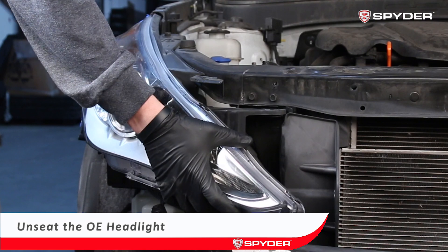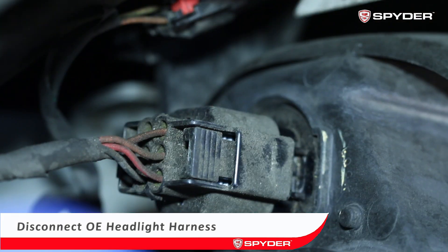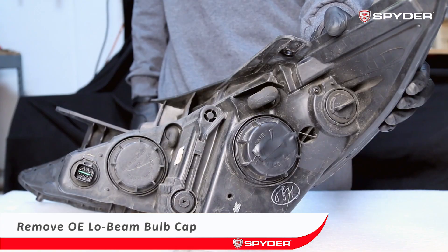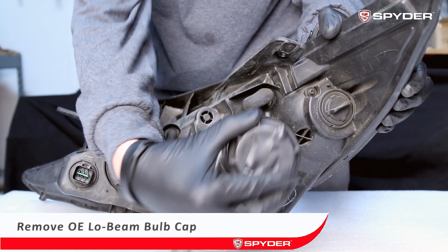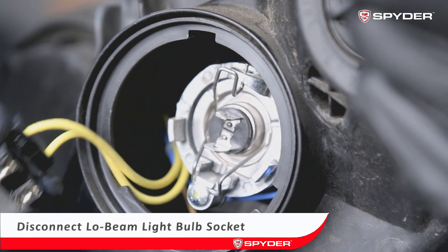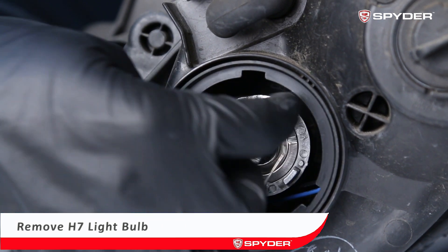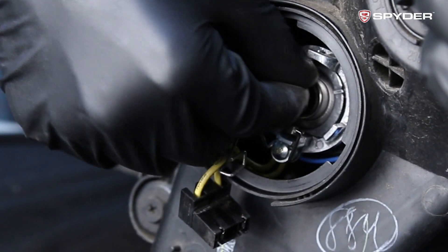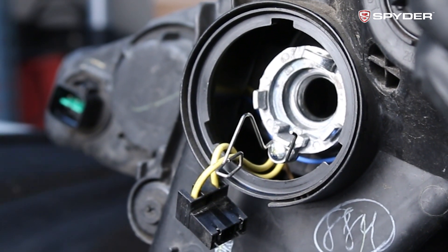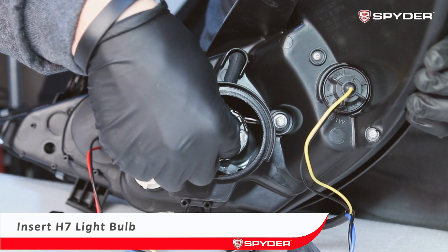Then unseat the headlight, disconnect the harness from the light, and remove the headlight. Next, open the OEM headlight low beam light bulb cap, disconnect the socket, and remove the H7 light bulb. Remove the Spyder headlight weather seal cover and insert the H7 light bulb.